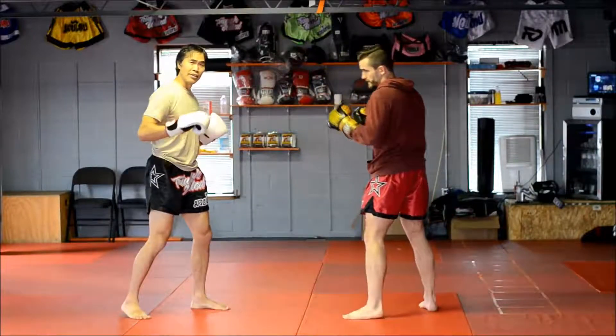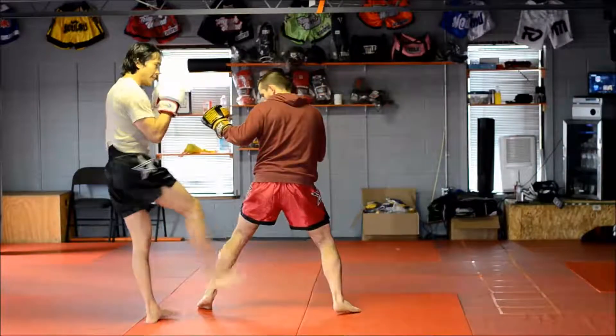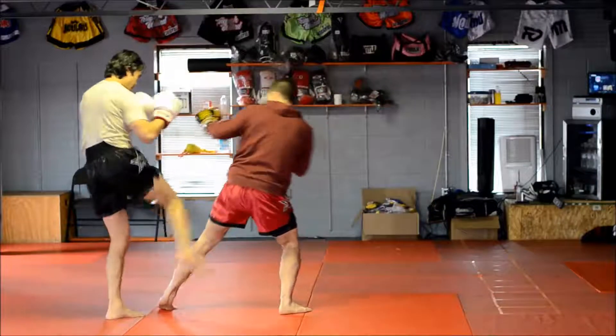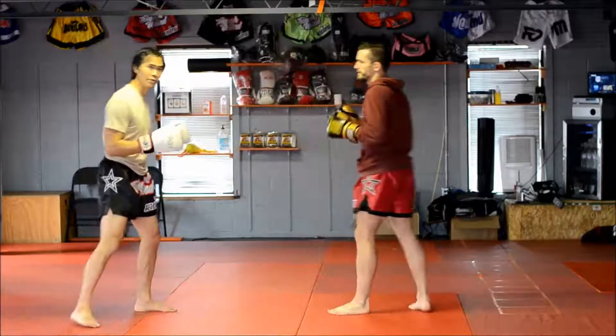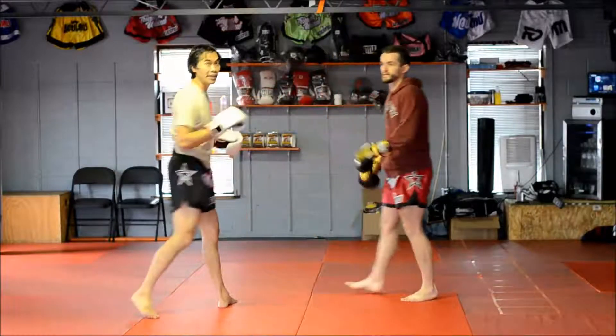If Peter lands forward on the kick, it's pretty easy to just skip into a right kick. So: escape, then right kick up into the thigh with the shin — or escape, land forward into punches and the knee.